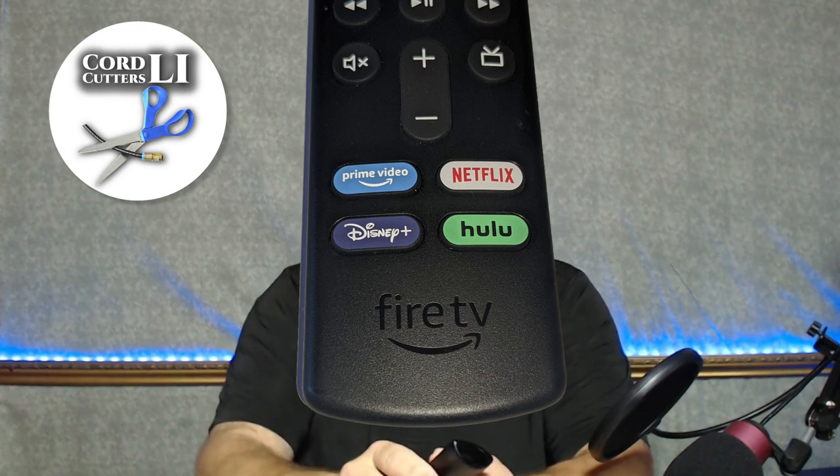If you had all those apps, chances are you're not saving a heck of a lot of money on your cable bill. What I'll show you in today's video is how you can change what each of these buttons do so you can have it open any app on your Fire Stick. I'll show you how to do it step by step and it won't take much time at all.